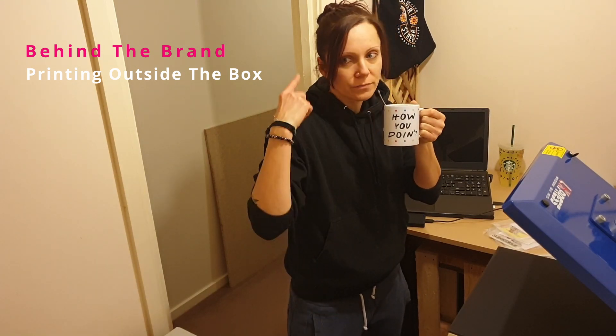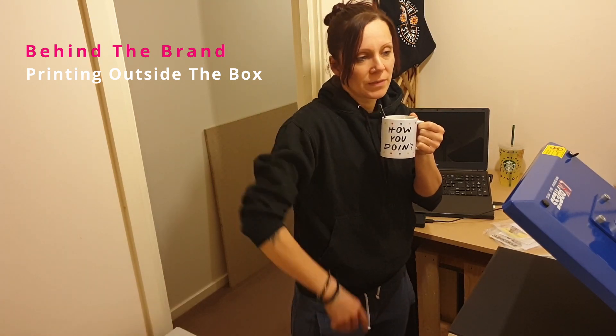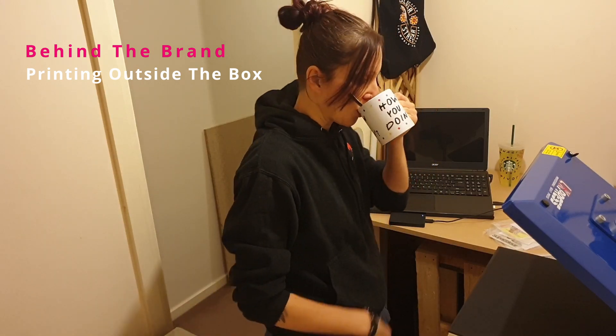The rest of the flat is a little bit of a mess because there are two bikes in the living room now taking up the place. Ah, space.